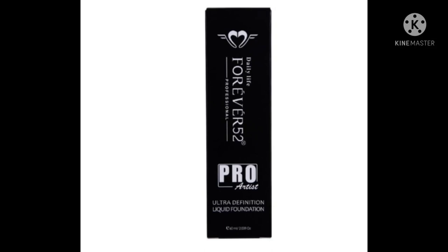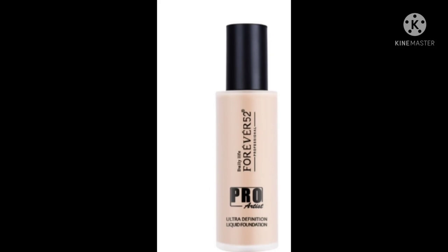The price of the Pro Artist Foundation is around 1400 to 1500 rupees, and you get 60ml — double the quantity of the other one. It gives a matte finish, is suitable for all skin types, and claims high pigment full coverage. It has a 24-hour long-lasting wear formula, is lightweight, waterproof, sweat-proof, and dermatologically tested.